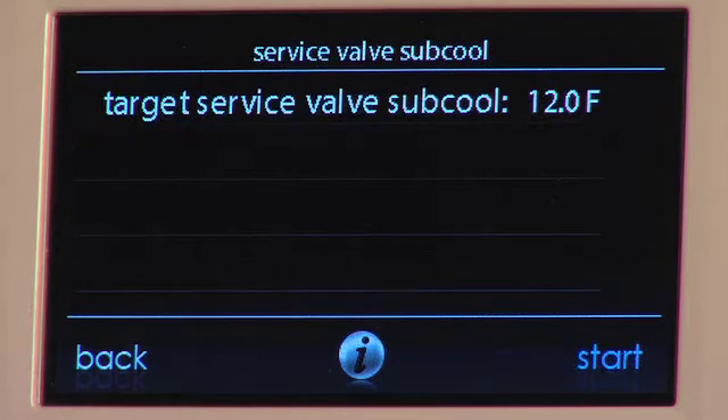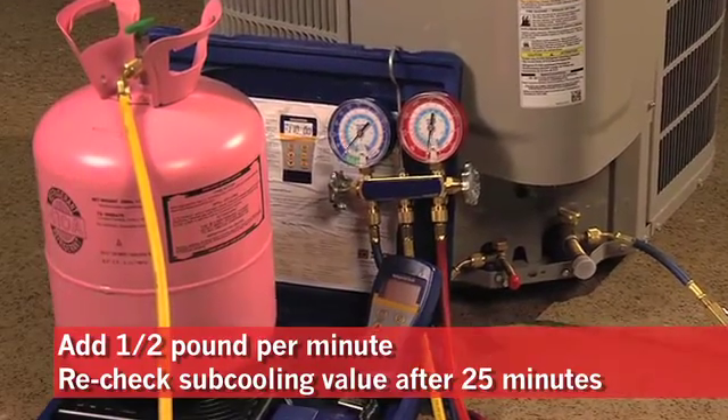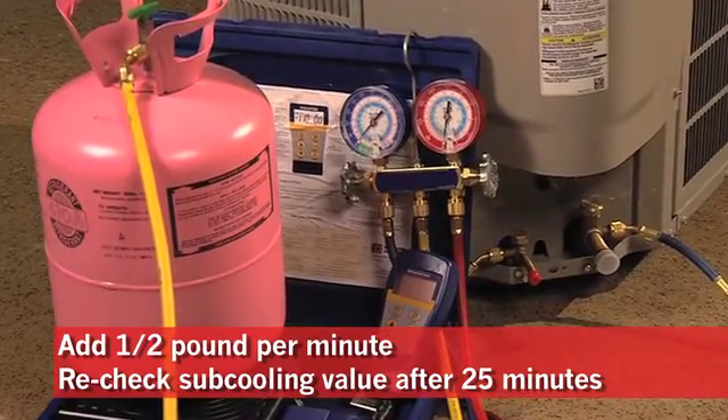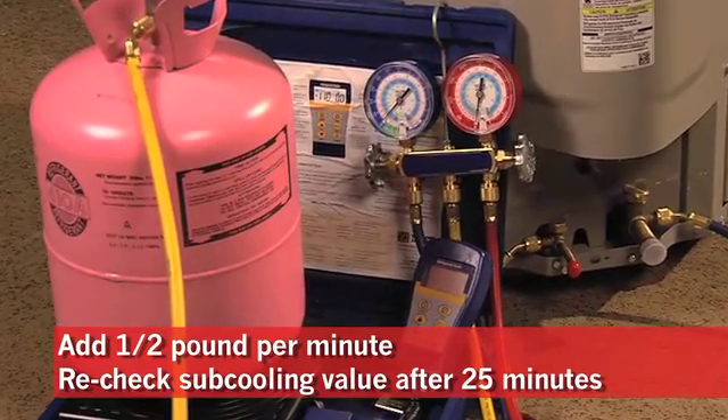You can find the subcooling values in the service section of the wall control inside the home. Finally, when you are charging the unit, remember to only add a half a pound per minute. Wait 25 minutes, then recheck subcooling values.